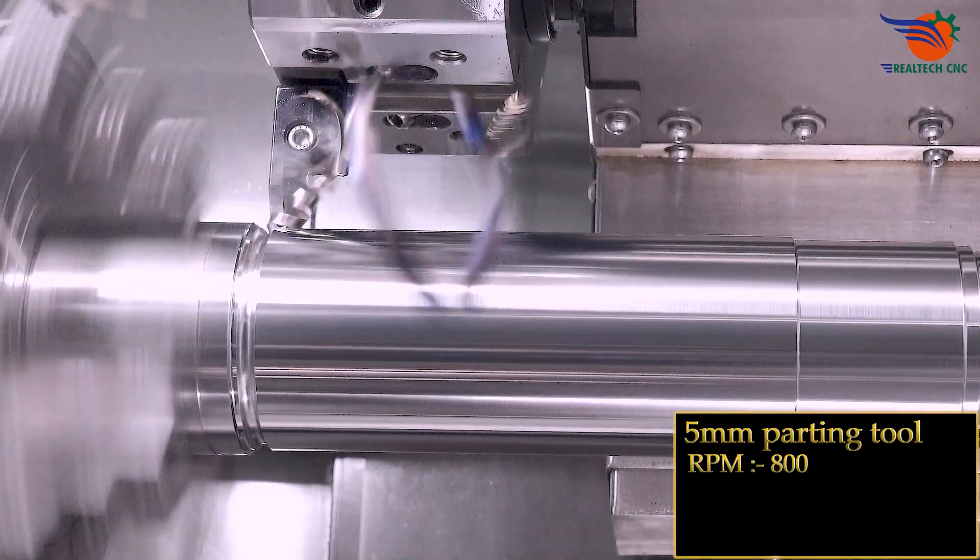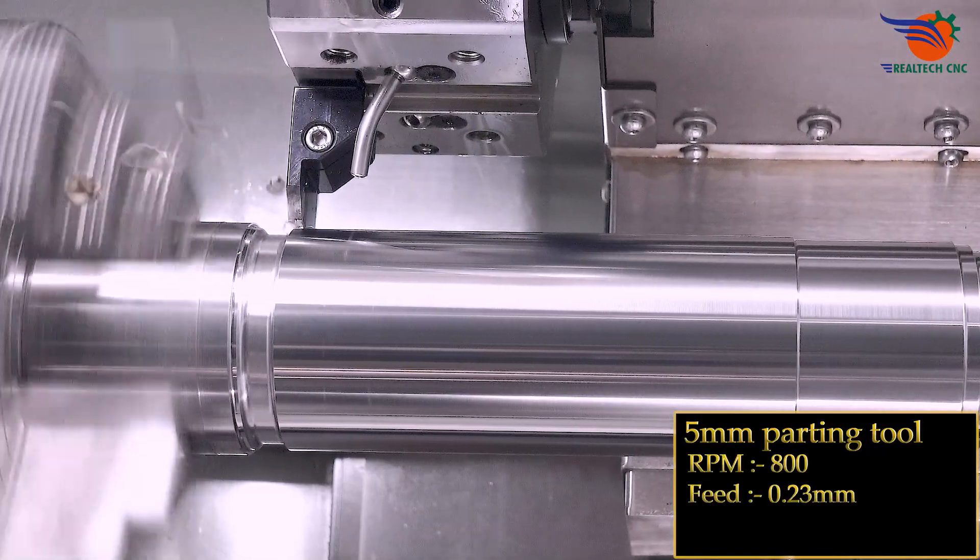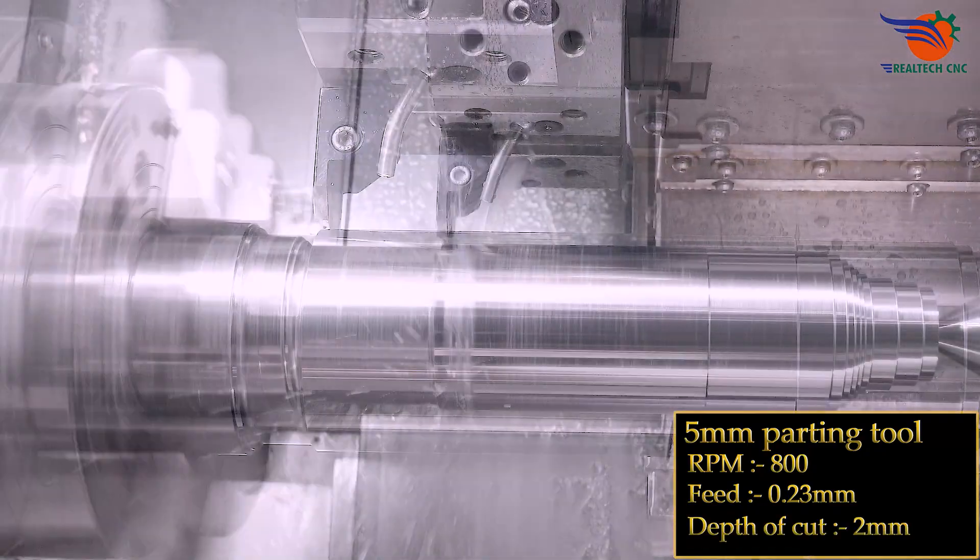5 mm parting tool, RPM 800, feed 0.23 mm, depth of cut 2 mm.